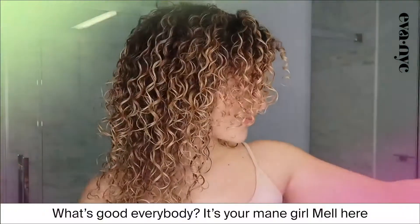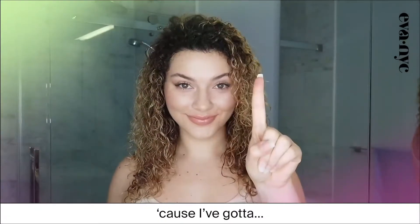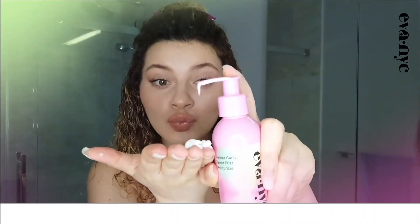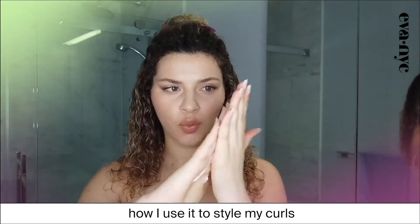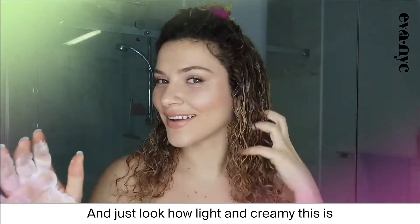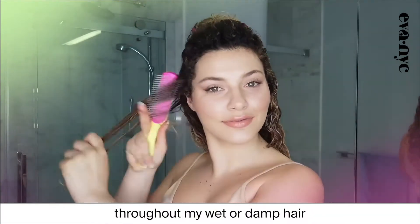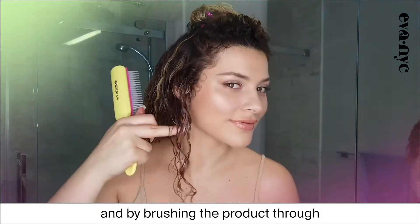What's good, everybody? It's ya main girl Mel here, not for a long time, but a fun time, because I've gotta bounce. This is the Gotta Bounce Curl Defining Cream from Eva NYC, and I'm going to show you exactly how I use it to style my curls. Just look how light and creamy this is. I make sure the product is evenly distributed through my wet or damp hair by sectioning the top half away and by brushing the product through.